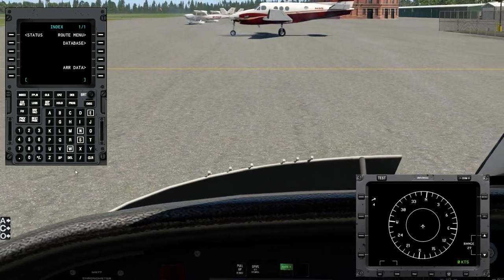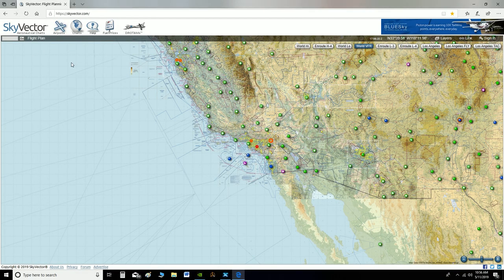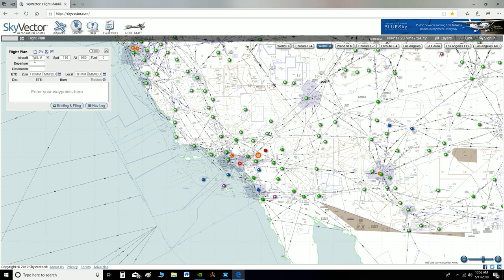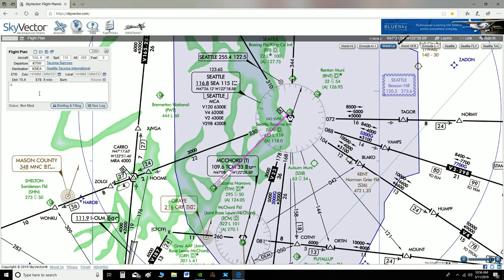We're going to program our route into the FMC. I use SkyVector for planning purposes — it's a real-world aeronautical chart and flight plan tool. We'll switch it from the VFR view to the world low IFR view, then enter our departure and arrival airports. Departing from KTIW, arriving at KSEA. We'll flip over and listen to ATIS to find out which runway is in use at SeaTac and the departing runway here at Tacoma Narrows.